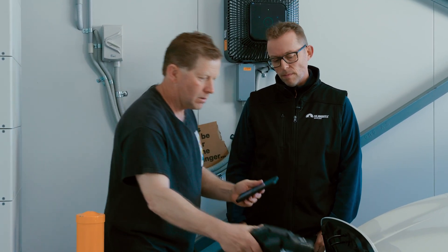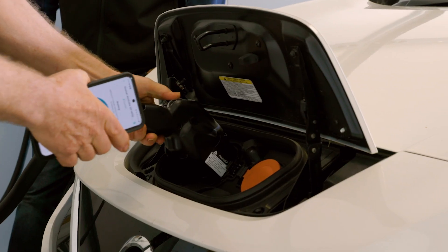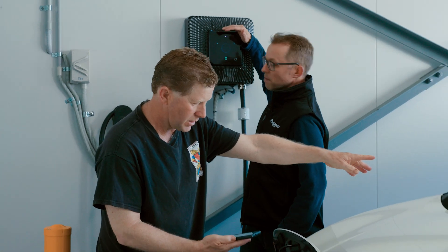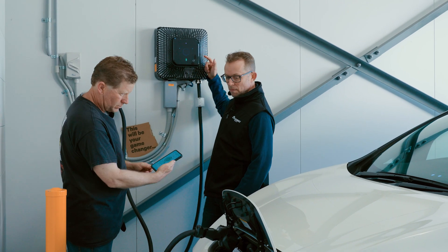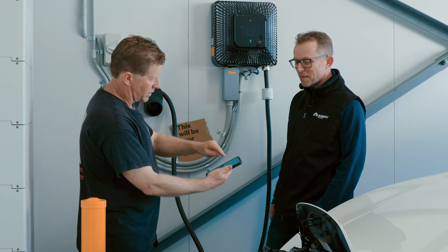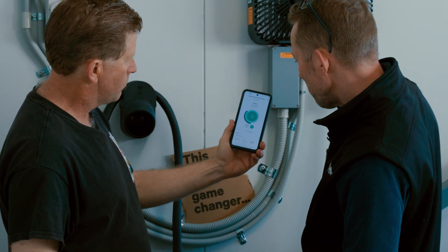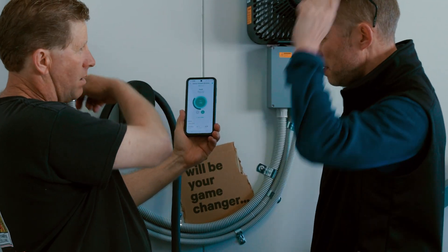Joseph demonstrates how it works by simply plugging in the CHAdeMO plug. It's set at about 25 amps discharge, clicked in, and it's now charging the car — currently set at 8 amps. The electricity is flowing from the solar through the Wallbox. Then switching to discharge, the amps go from positive to negative, meaning electricity is now flowing out of the car and into the home.